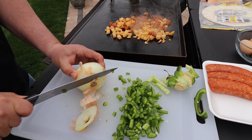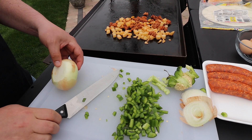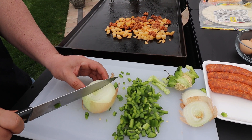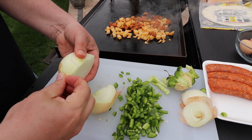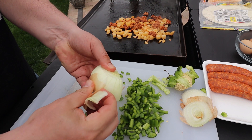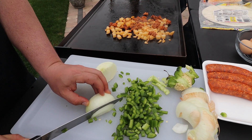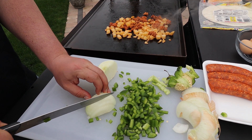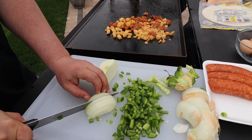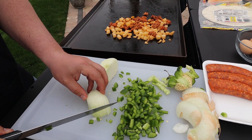We'll do our onion next. I like to cut the ends off, cut it in half, and then I can peel. I always peel this last layer off. And I'll just make some slices, and then come across this way.